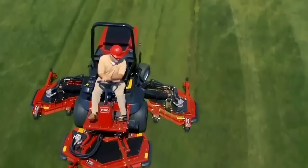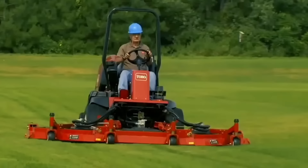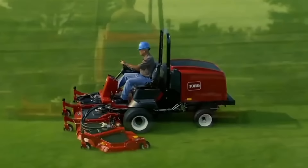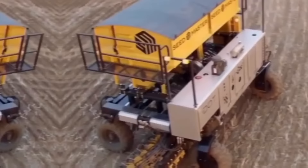The Toro Groundsmaster is a line of commercial-grade tractor lawnmowers designed to handle large areas of grass quickly and efficiently. These machines are built to be rugged and durable, with powerful engines and heavy-duty cutting decks that can handle the toughest mowing conditions. Safety features such as rollover protection and seat belts are standard on all models.